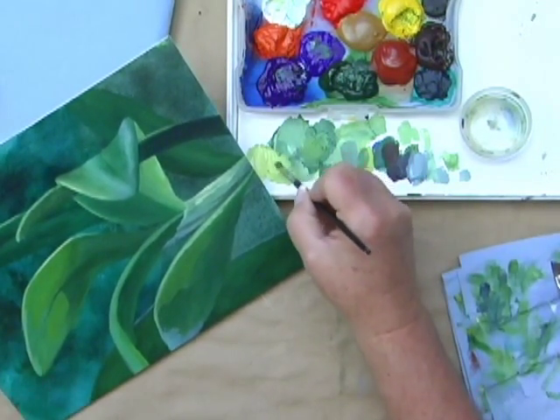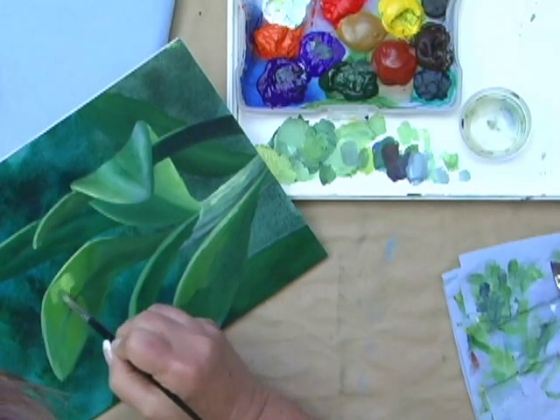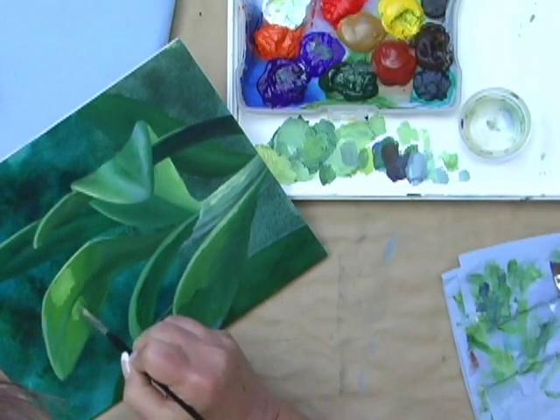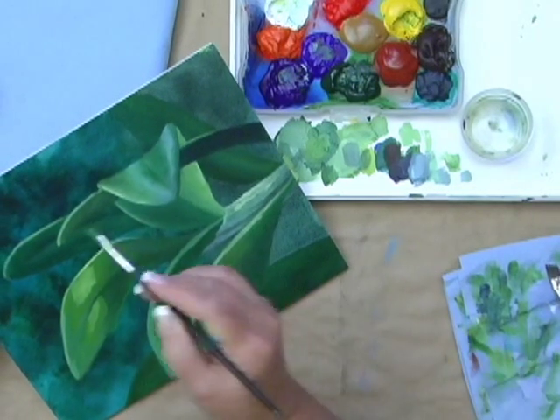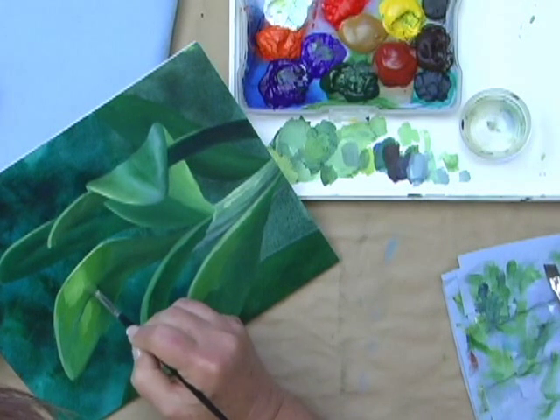I can go in and lighten it up just a bit, just to the center area. I'm not going to take it to the outside, meaning all the way over here.